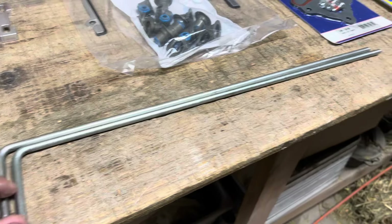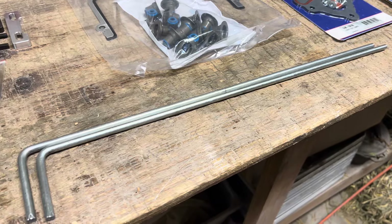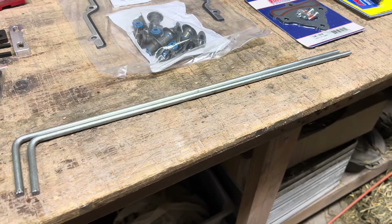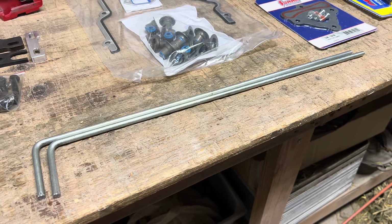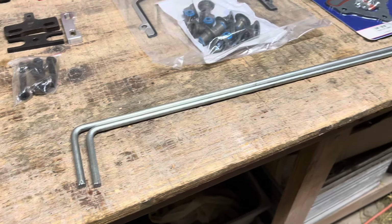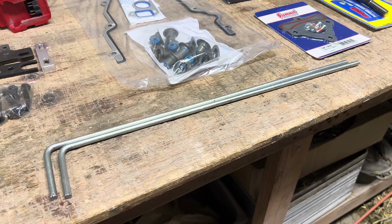I also made these to hold the lifters in place. It's simply some 5/16 stainless rod that I bought at Ace Hardware. I measured them out — it's 20 and a half inches — with a 90-degree bend of three inches. I'll give you the full measurement later in the video and put it in the description.